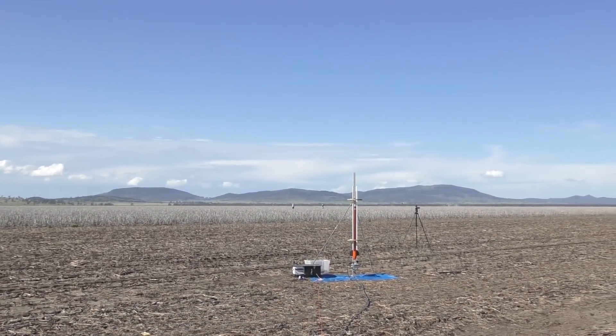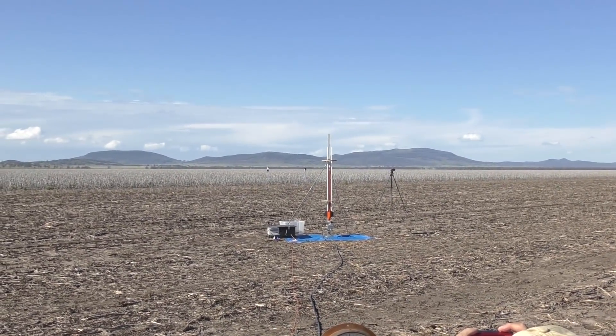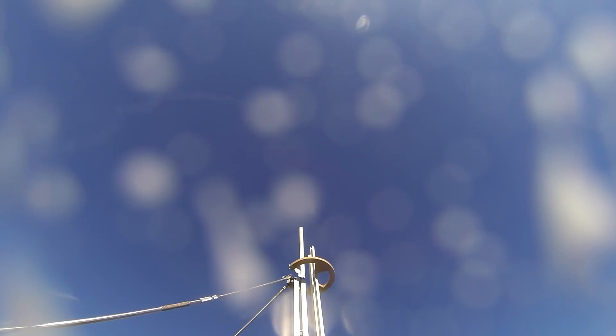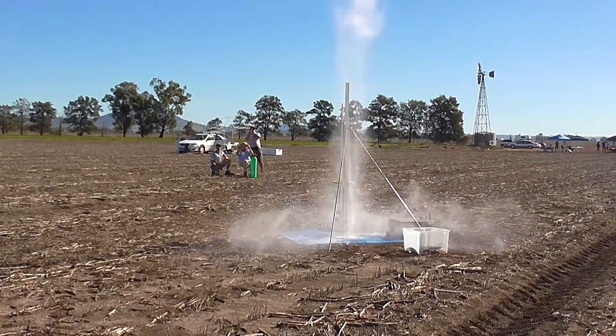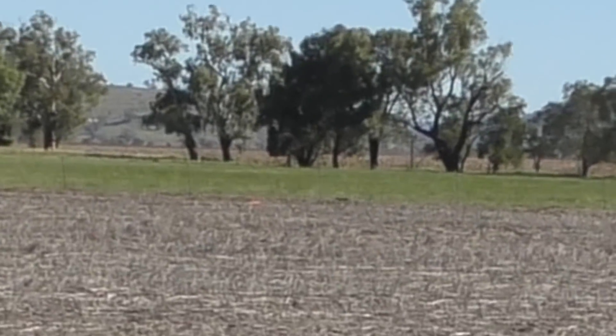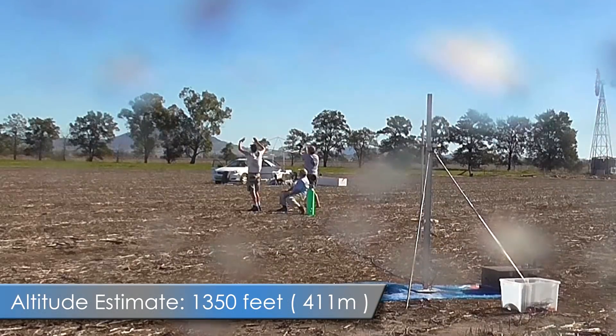And here's that launch — launching in 5, 4, 3, 2, 1, go! That was slightly suboptimal. We still don't know why it didn't deploy the parachute.